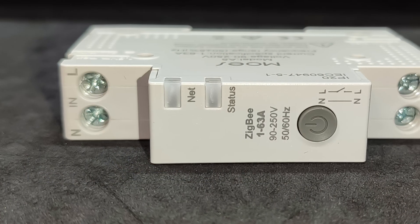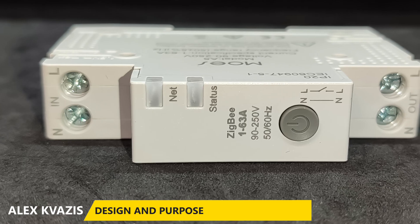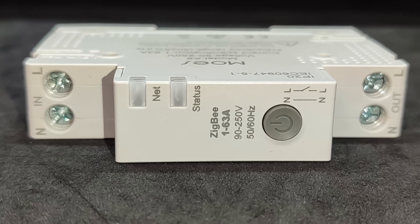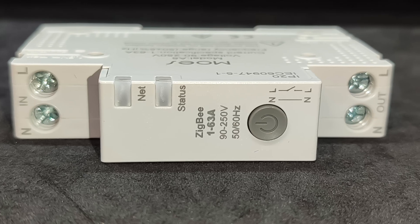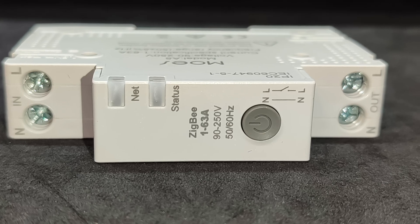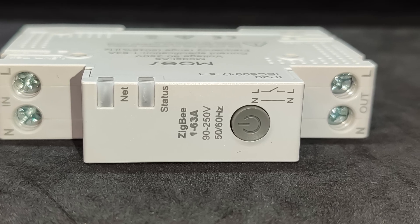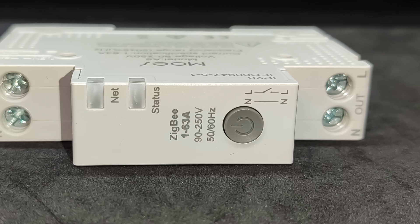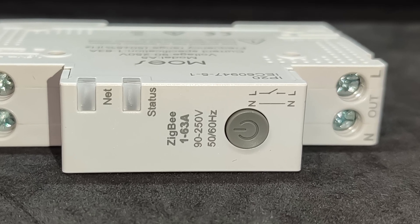The case follows the standard design for devices installed in an electrical panel on a DIN rail. Width: one unit, that is 18 millimeters, like a regular circuit breaker. On the front panel there are two LED indicators. 'Net' shows the status of the ZigBee network connection; 'Status' displays the current relay state. Next to them is a control button that allows you to manually turn the load on or off. Basic specifications are printed here as well.